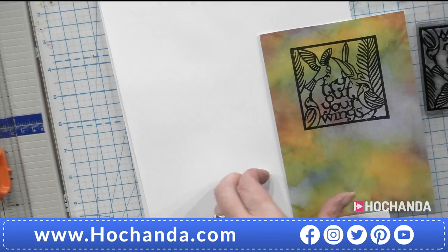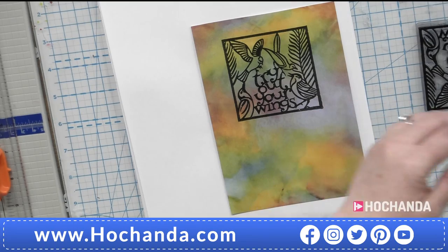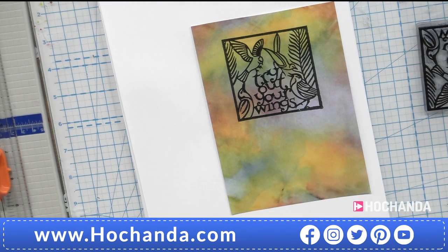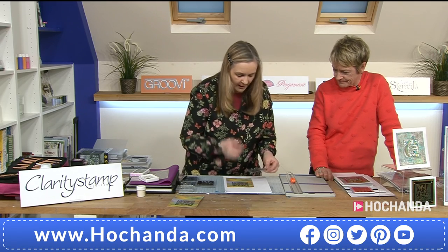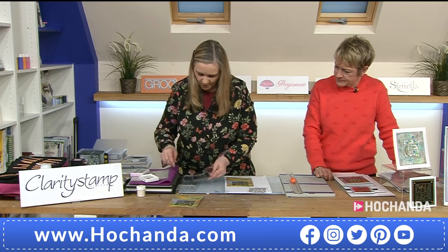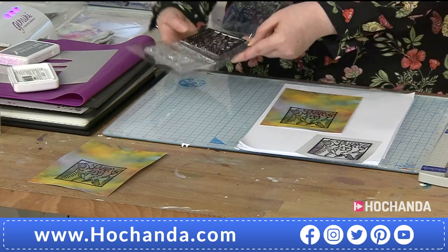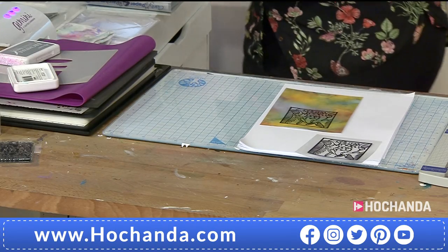So we've got a couple of pieces ready. I'll put the acetate piece to one side — it will need more time to dry, but the embossed card piece is already dry. I've got my two pieces ready. I'm going to put my stamps to one side because I'm going to bring in alcohol inks now.